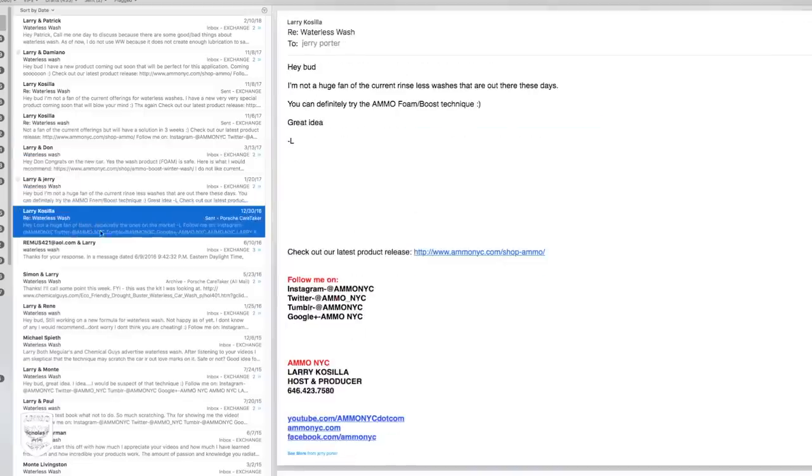Before we get started with how to use Ammo Frothy, the Aerator, and the multiple towels, I wanted to talk to you a little bit about what was going on in my mind. What was the purpose behind creating something like this? You guys have emailed me a thousand times asking about waterless washes — how come you don't use it in your video, how come you don't use it on this car?